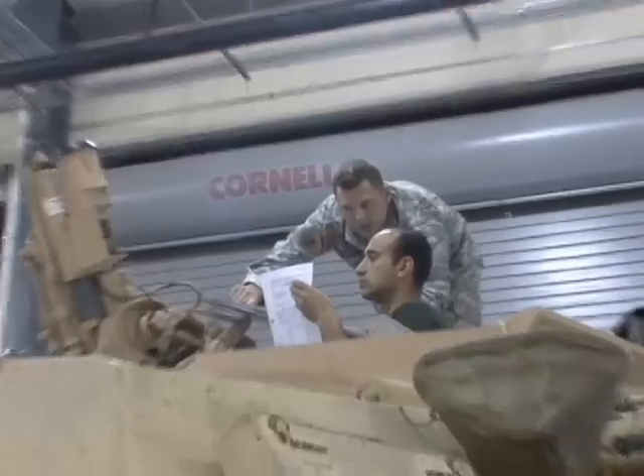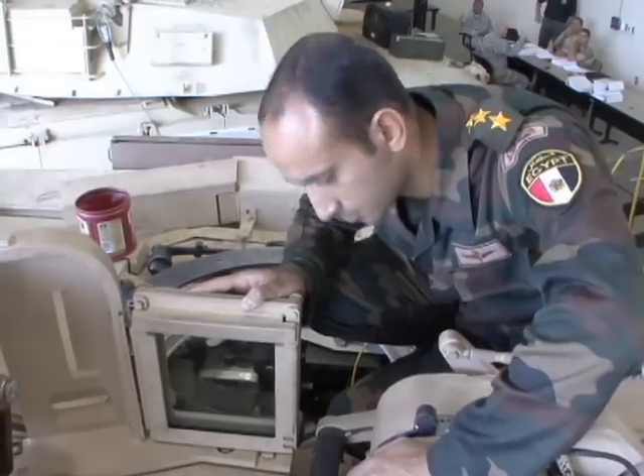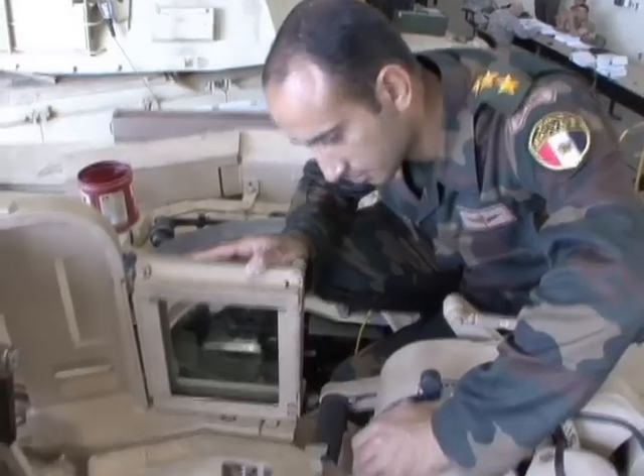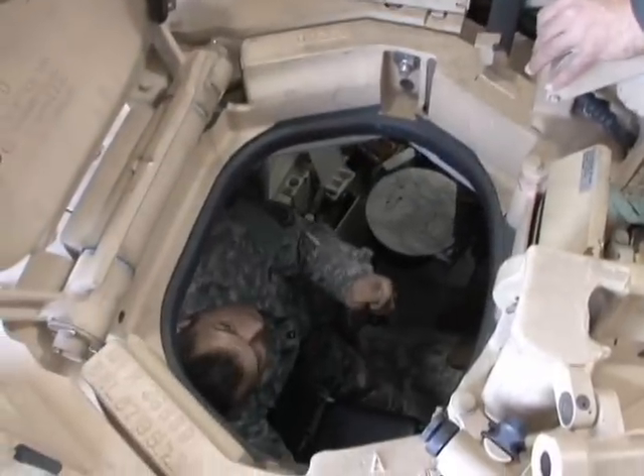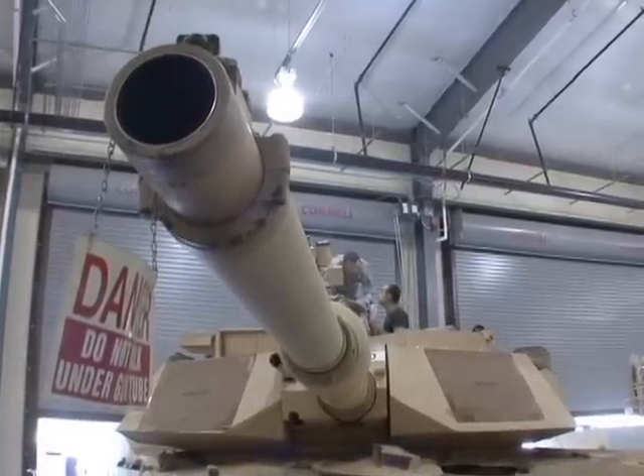The master gunner course is entirely volunteer. It accepts only the most qualified applicants and graduates only the most elite. In the next phase, the students will move on to target identification and gunnery as they get closer to becoming M1A1 master gunners.